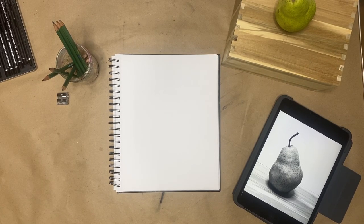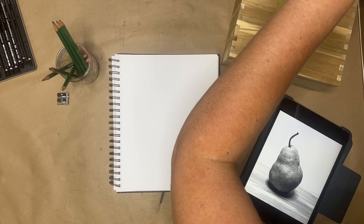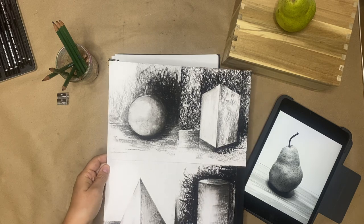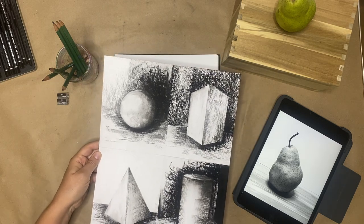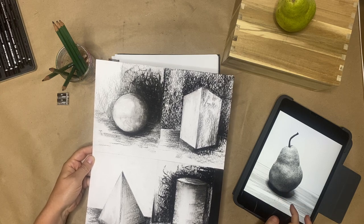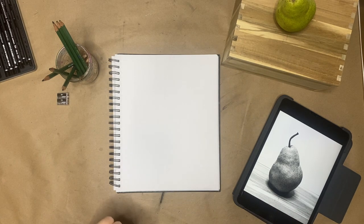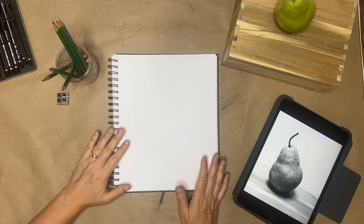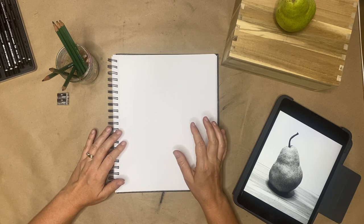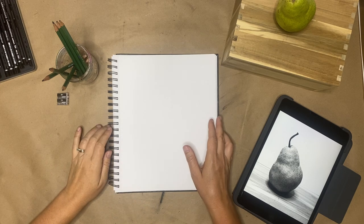We've been working on value and just finished these simple exercises in charcoal. Now we're going to do it again with a more specific object and an actual light source using graphite. Let's start by testing this out in our sketchbook using some of the techniques from earlier in the semester — a little gesture, a little blind contour — so we can familiarize ourselves with our subject.